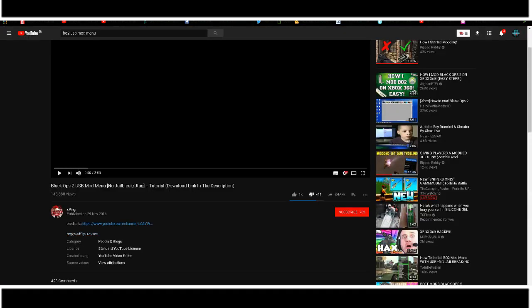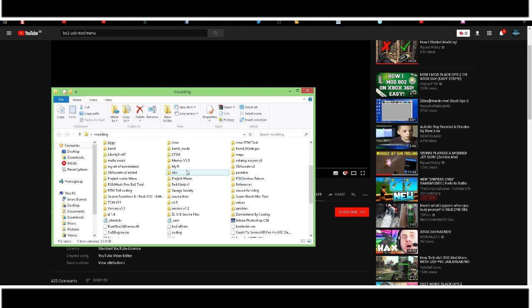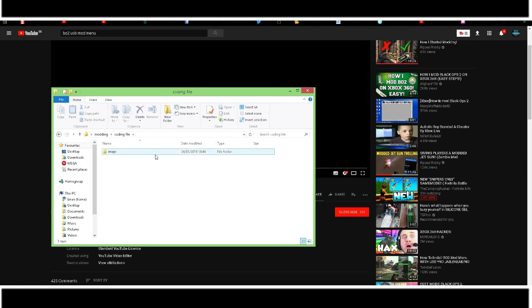I've already got the menu, so that's fine. I've already got the mod menu that we're going to be using in today's video. We're going to be using memes v1.3. This is the USB menu we're going to be using. First off, all you've got to do is get your USB. And I've already placed it into a folder — there it is.